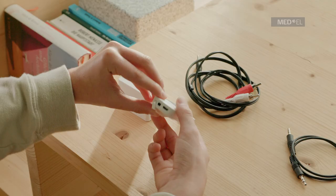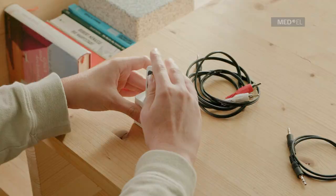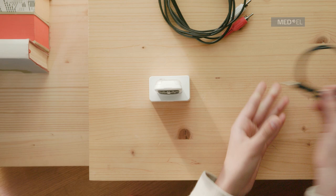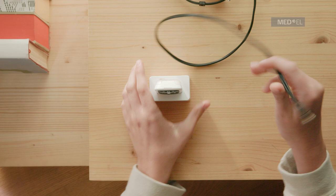Connect the docking station to your TV using the provided cables. Use the audio cable for exclusive use, or the RCA cable if you wish to listen with others. Make sure the TV connection is set to output. Please note that different TVs may require different cables. Switch on your TV to start streaming.